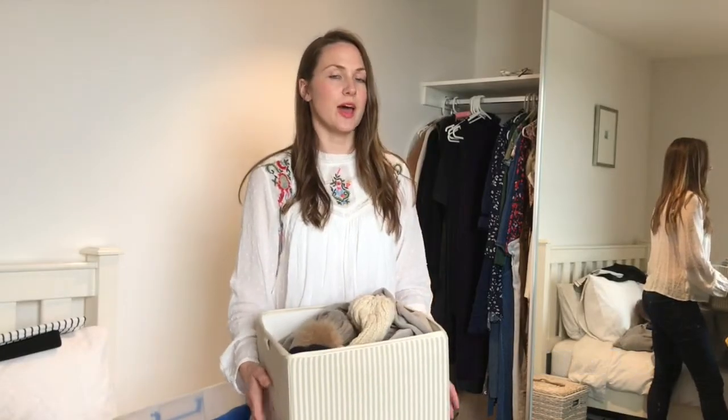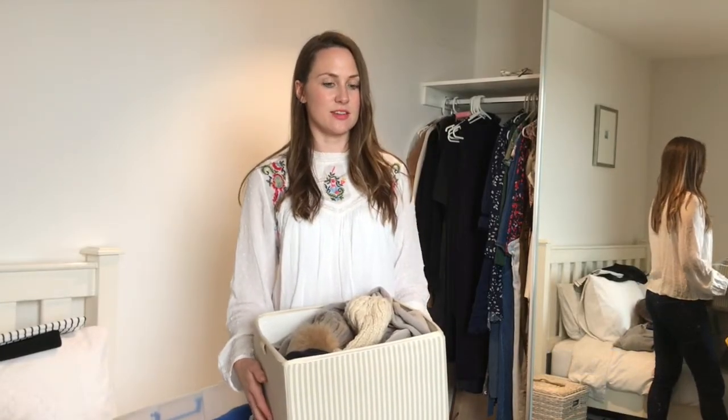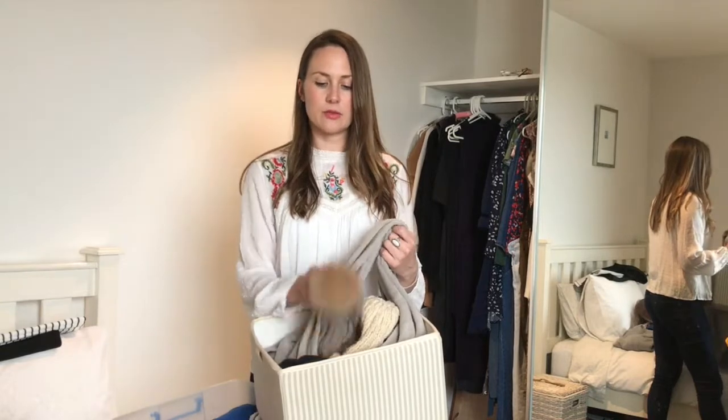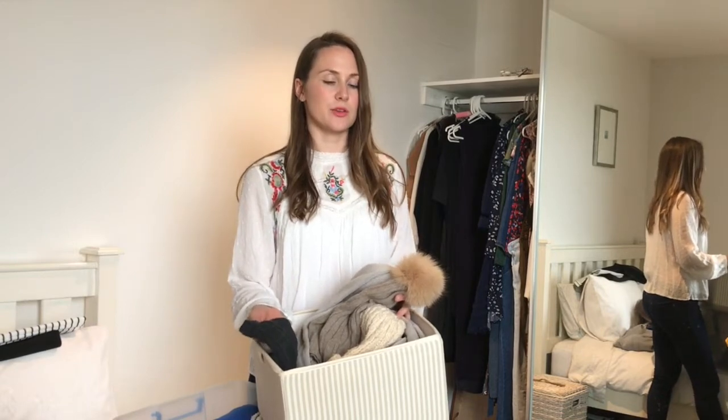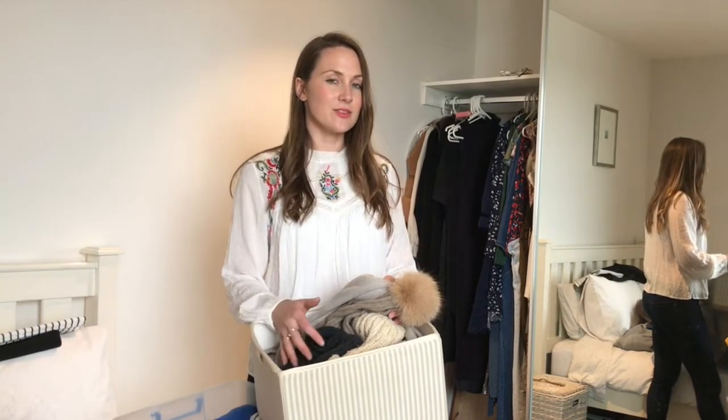At the top of my wardrobe, I have a box for winter accessories — all of my scarves, hats, and big thick socks. What I'm going to do is turn this over into my summer box, so all of this stuff will go into storage. Then I'll put all the things I need for my summer accessories in here, like my hats, my bathers, my throws, and things I use for the beach and that kind of thing.